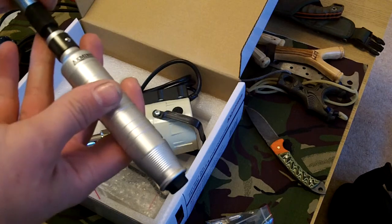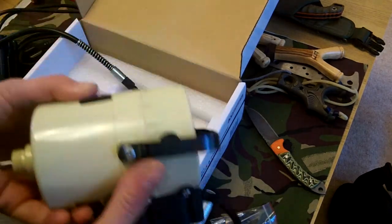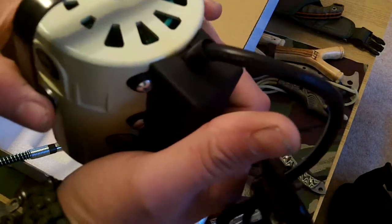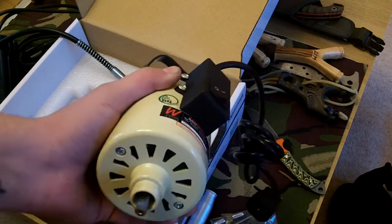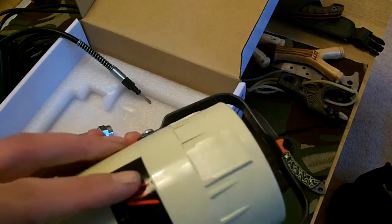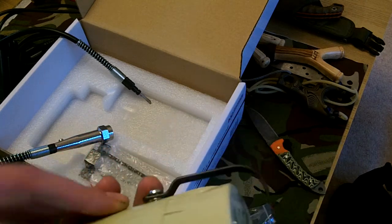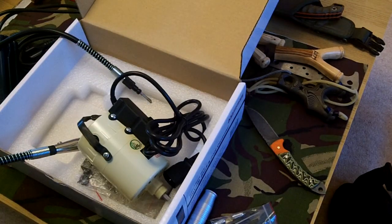That's one hell of a Dremel - that weighs a ton. It's one hell of a motor. Looking forward to trying this beast out - rotary tool on steroids. Thought you might like that. Cheers guys.